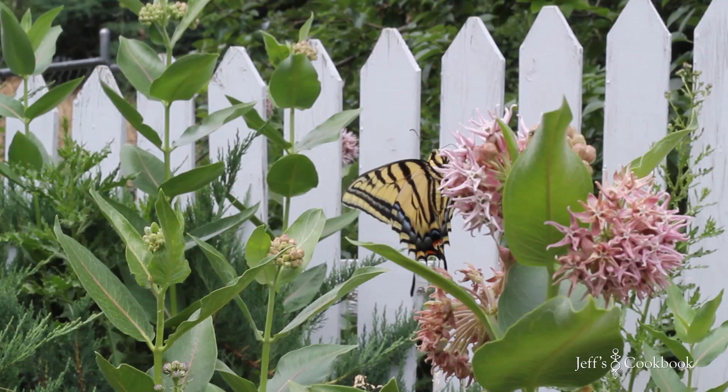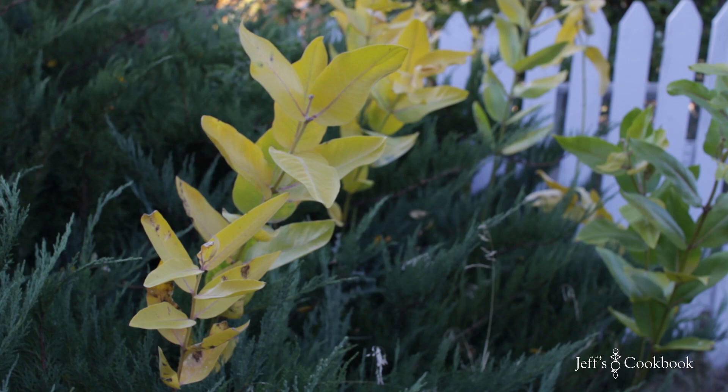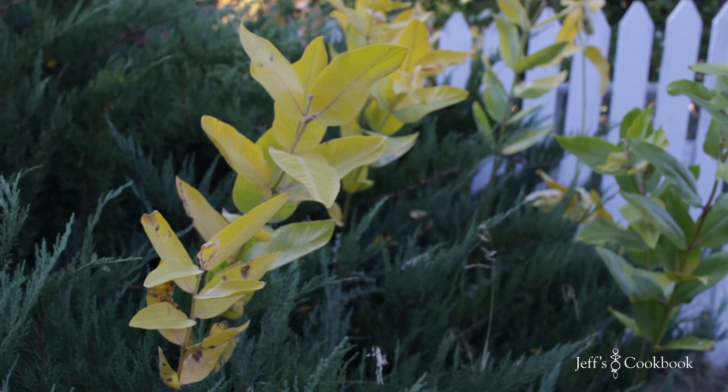They'll come back year after year and produce more and more seed pods and flowery stalks for our winged brethren to feed on. Remember, milkweed is a perennial vine that grows via a creeping root. I'll be back next summer with footage of the results — I think we'll both be pleasantly surprised. Until then, if you want more information about bee- or butterfly-friendly gardens, check out my website at jeffscookbook.com. Happy gardening!